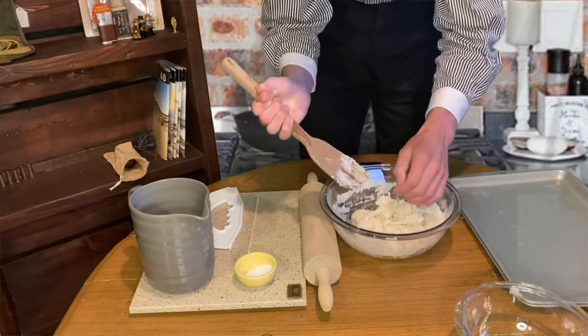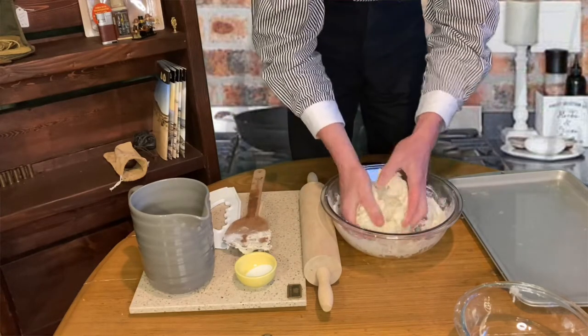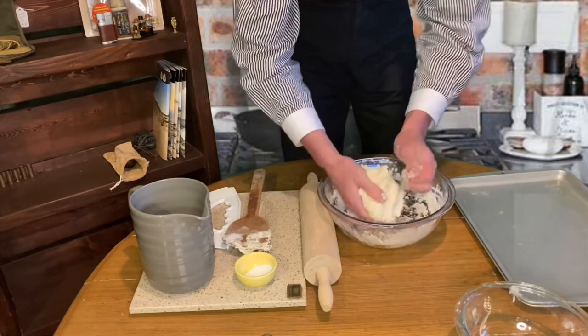Now that we have it pretty well mixed up, I'm going to start using my hands. This dough is like subscribers — I need them.